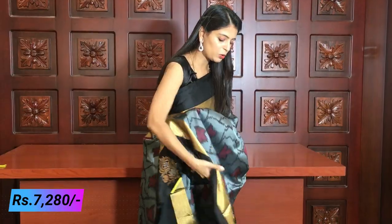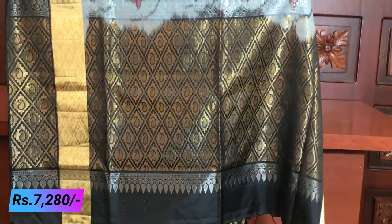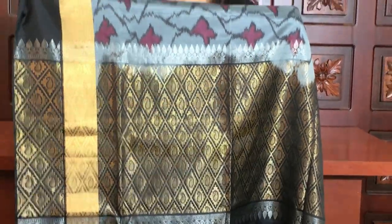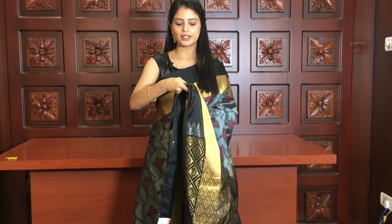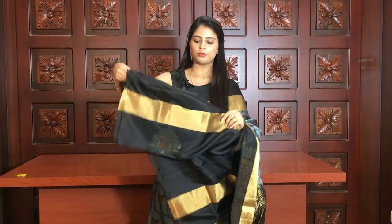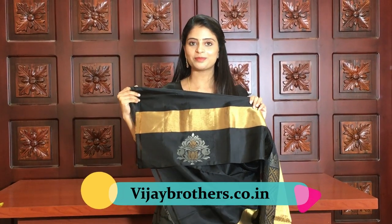The black border is completely black and maroon — very beautiful. It's a contrast black border with gold and silver. The blouse is also beautiful — black blouse. The price is ₹7,280.